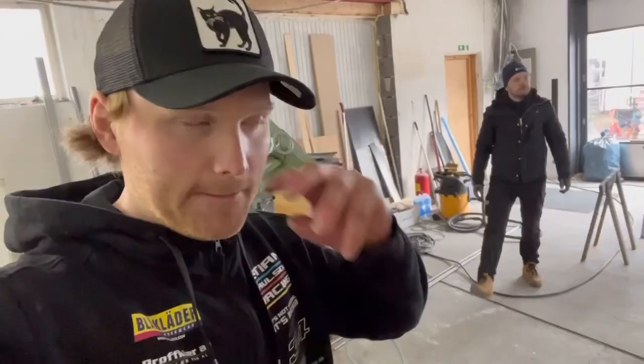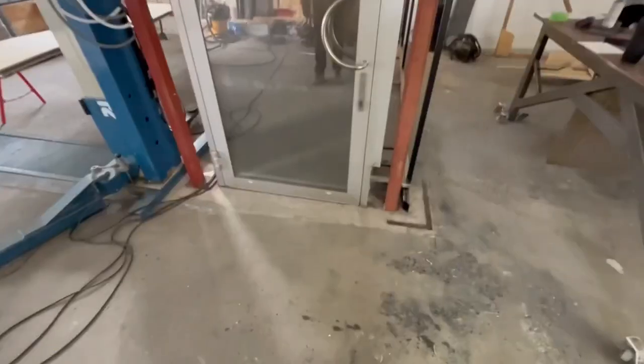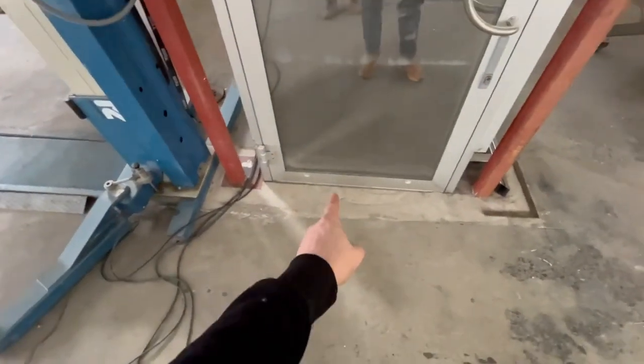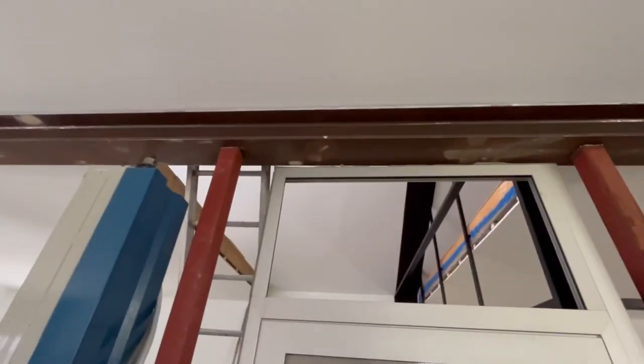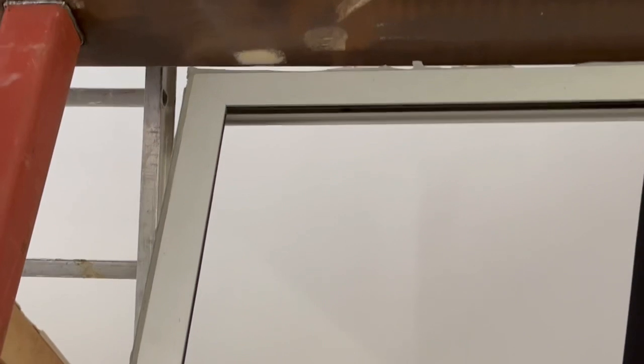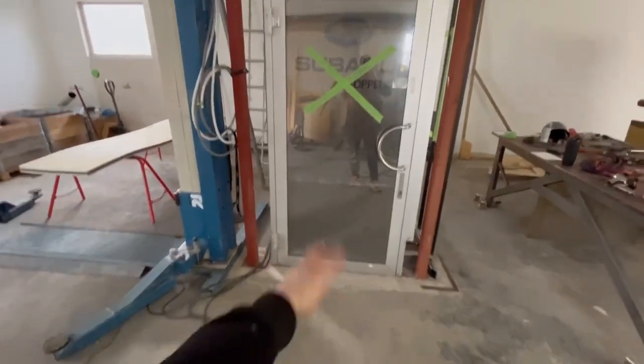So I needed a door here and I got this one for free. Look at the measurement - the floor goes up two centimeters, and look at the top - we have two centimeters there as well. It's like I ordered it to this exact measurement.